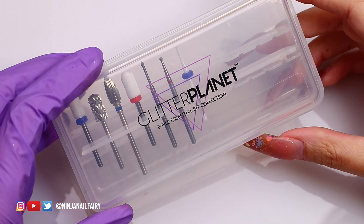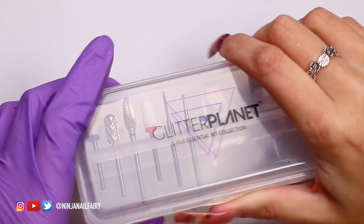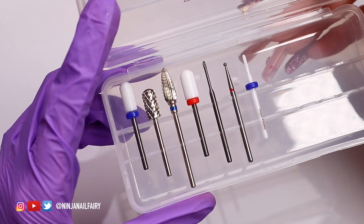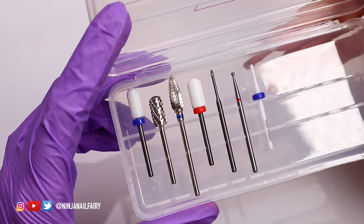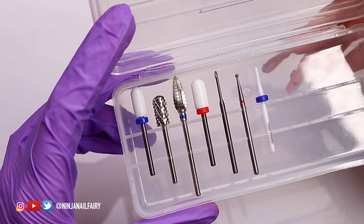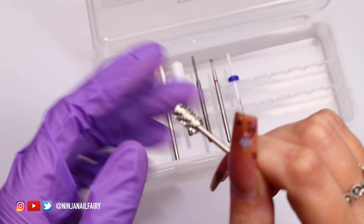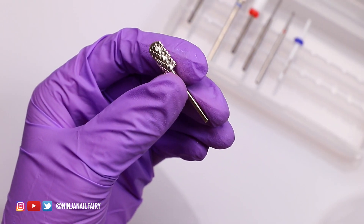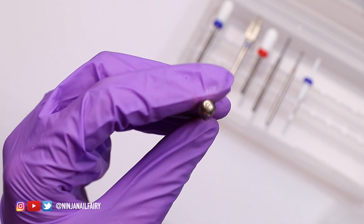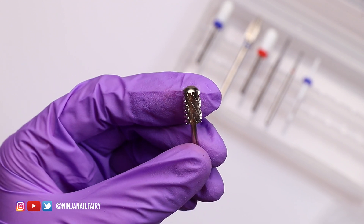Welcome back! In today's video I'm going to be removing my five — possibly even six — week old nails. They definitely need to come off and get ready for a redesign. This is the essential e-file bit available on my website. It's got everything you need to start off with your e-file essentials: prep, removal, debulking, shaping — all of that. I'm going to take the 4XC bit and go ahead and remove this design.